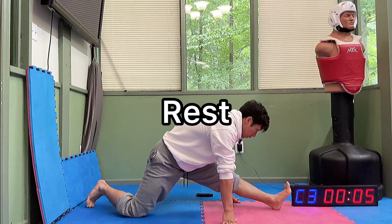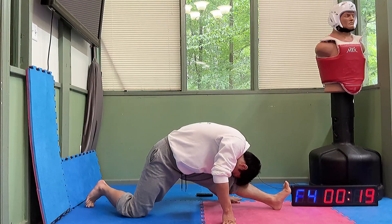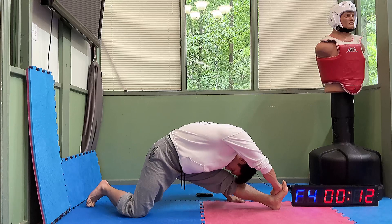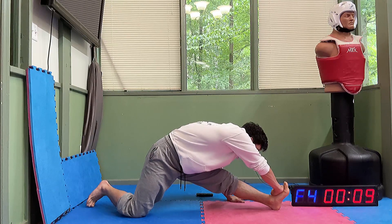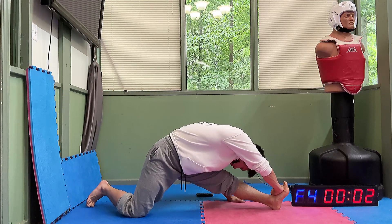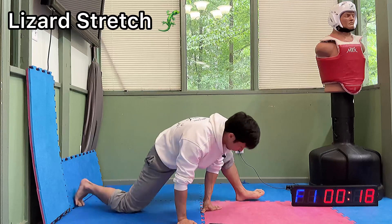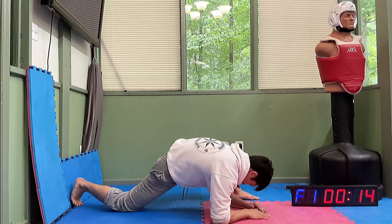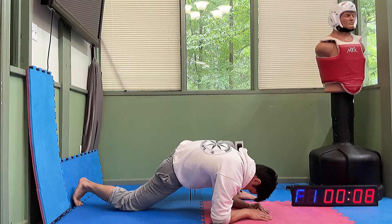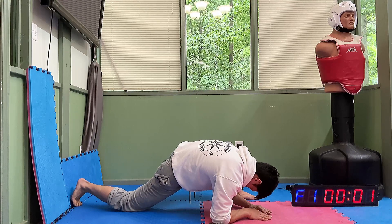Relax. We have one more. All right, here we go. We'll do the same thing. We'll be right back. Thank you.